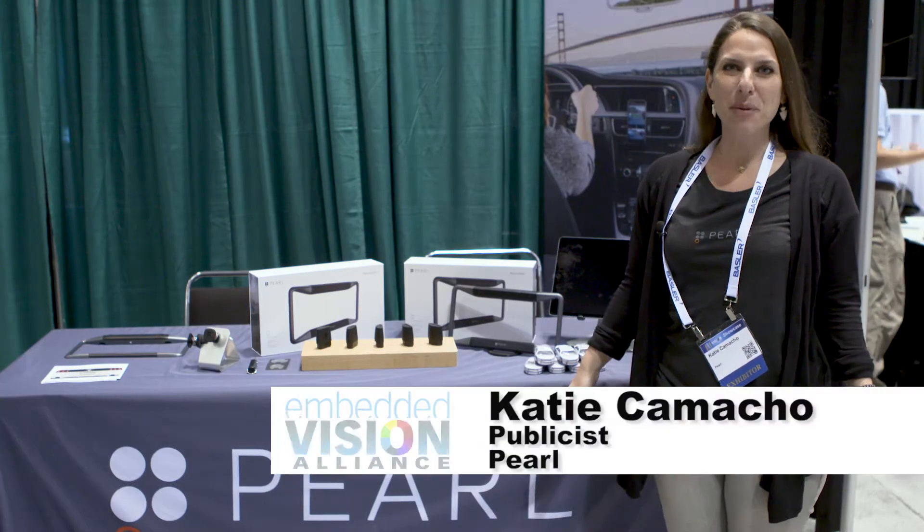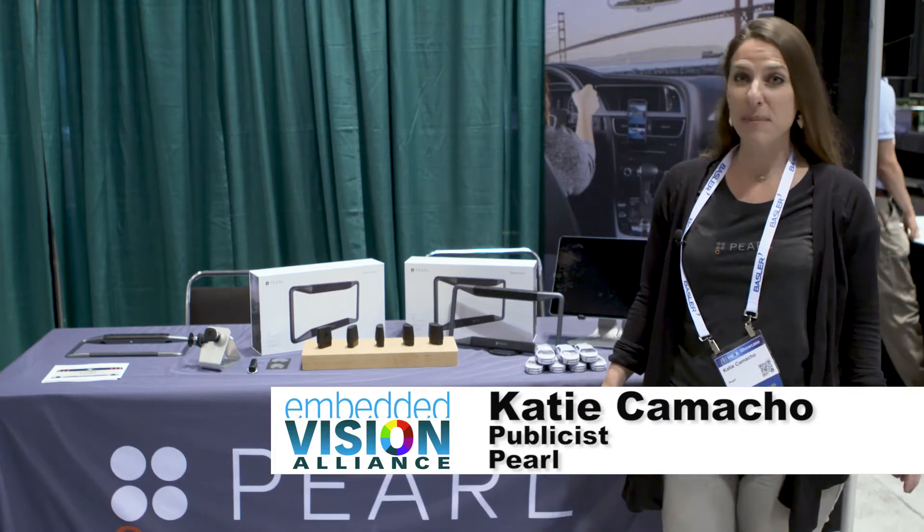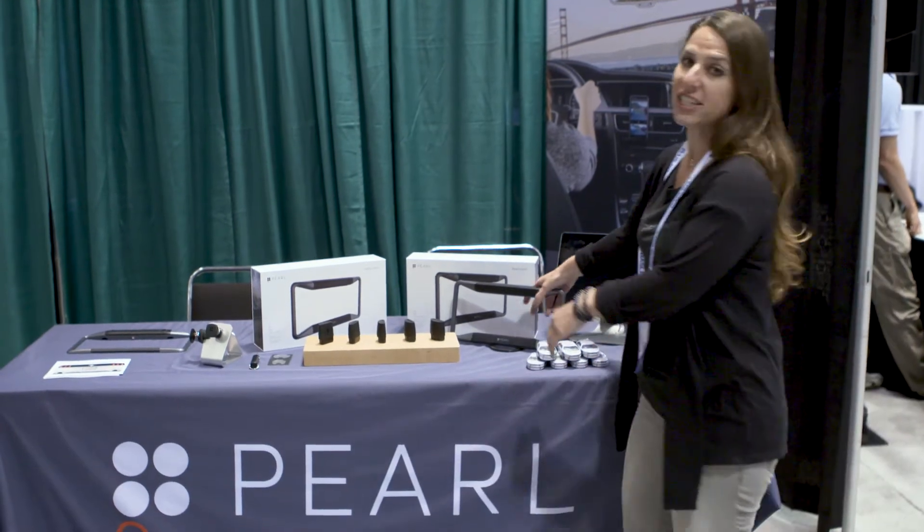Hi, I'm Katie from Pearl and we're here today showing our first product, which is RearVision. It's the only wireless backup camera and alert system. As I mentioned, it's completely wireless.